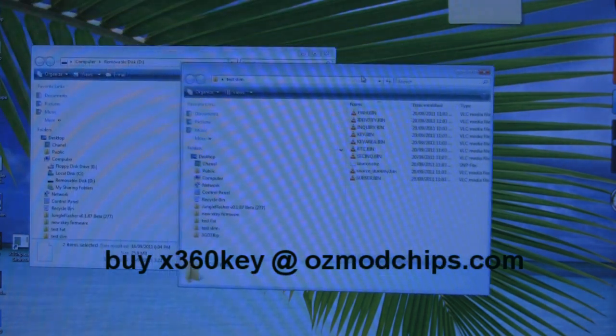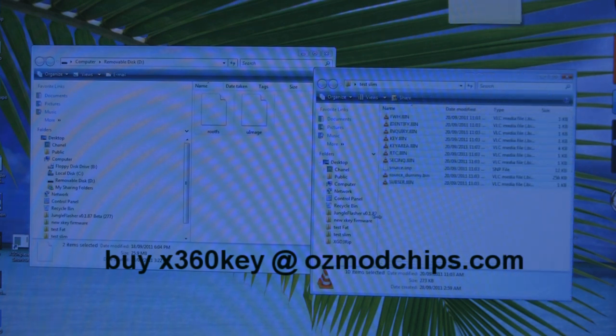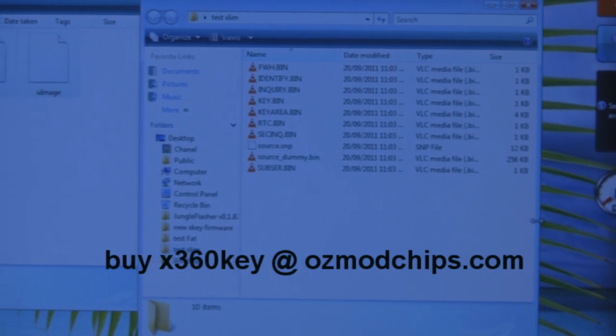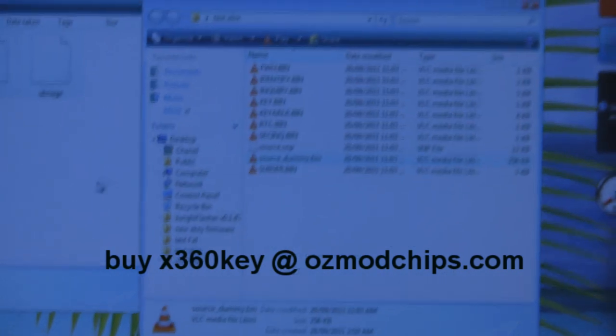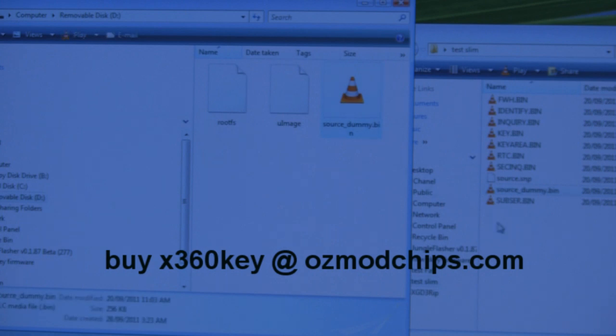Here are a bunch of files dumped with the Lizard for a slim console. There are a lot of files, and it might look different if you use Jungle Flasher. As you can see, a lot of the files are really small. The only file you need is the larger one, about 256 kilobytes, which is called source_dummy.bin. Copy that to your USB stick.